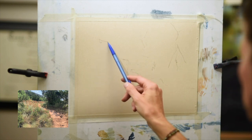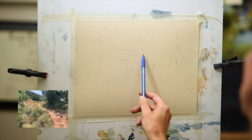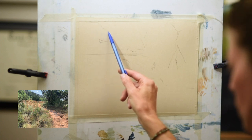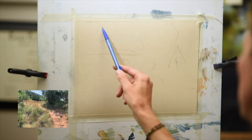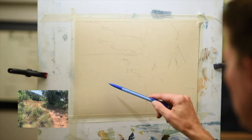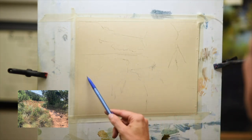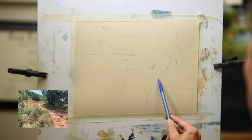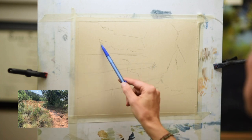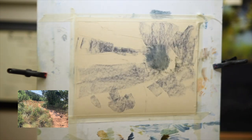Right now I'm sketching in the major shapes with my mechanical pencil. I use the mechanical pencil because I don't have to sharpen it if for any reason it breaks off. I'm using a really light touch, looking at the basic shapes of the trees, the path, a distant tree line, and also the canyon wall off in the distance. That's something I really want to push back to make it look farther away, so using very specific color we're going to work on that today. I've also just sketched a reminder of where the shadow will be.